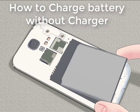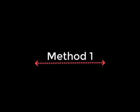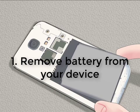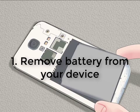Hello friends, welcome again. Today I'm going to tell you how to charge a battery without a charger. Method 1: charge battery with battery. For that, what you need to do is remove your battery from your device.